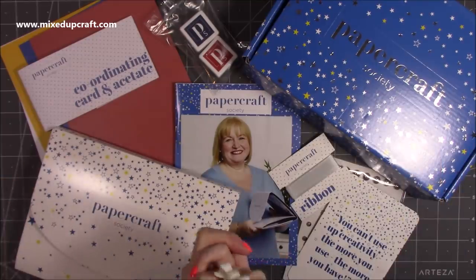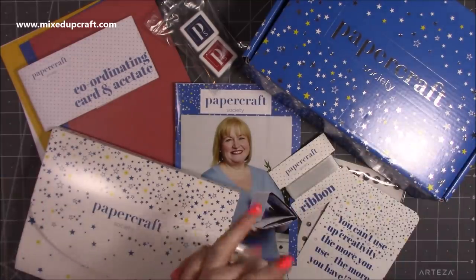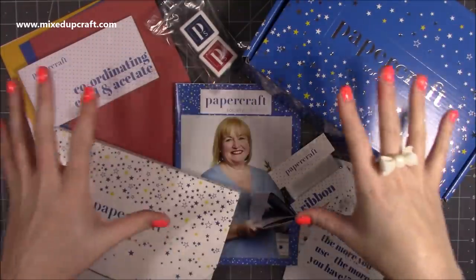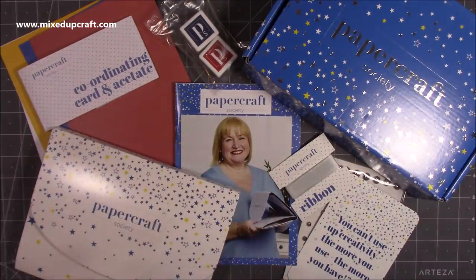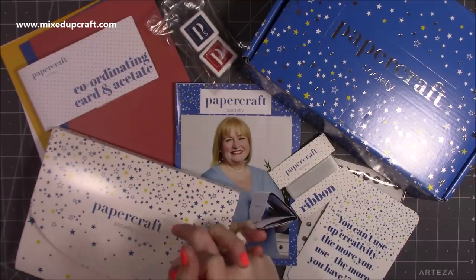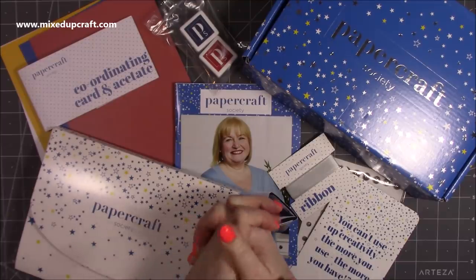Kits are great — I really like them because you know where you are, you've got a certain amount of supplies and everything matches, which is always a good thing. Anyway, thank you for watching and I'll be back again soon with another tutorial. Bye!